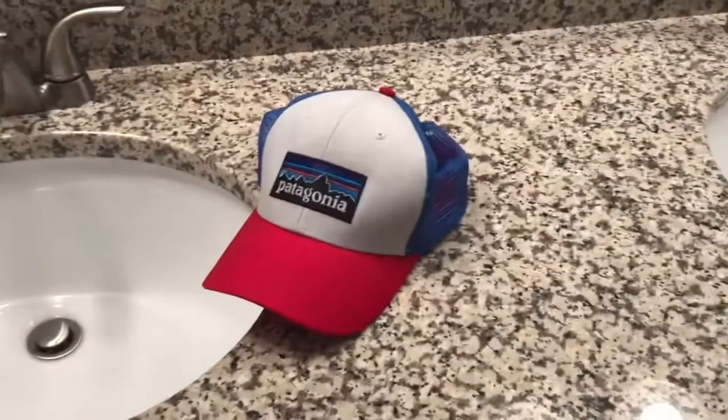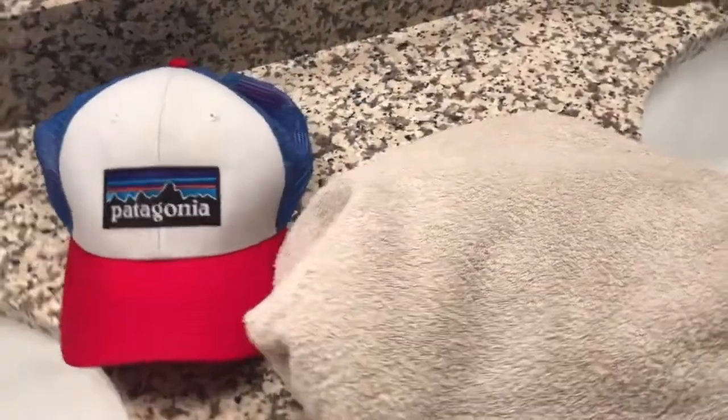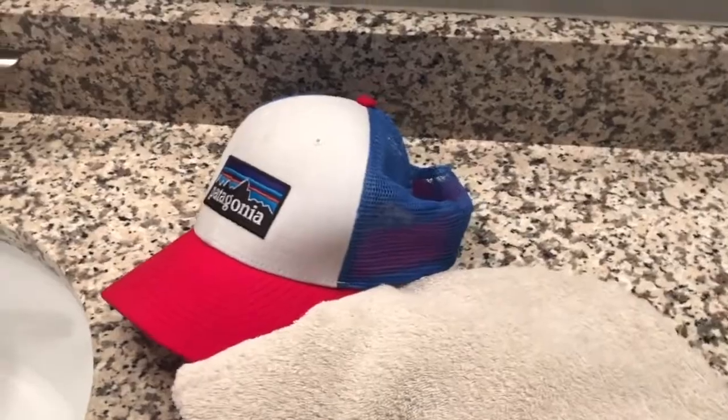What you're gonna need for this section is a towel. Essentially what we want to do is maintain the shape of the hat and also support it to dry. So I'm gonna wad it up and stuff the hat, and then we're gonna have to let it dry for about 24 hours.